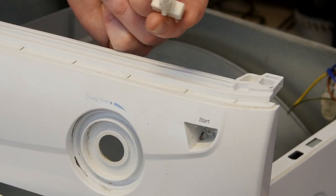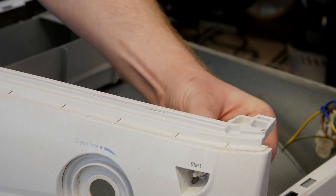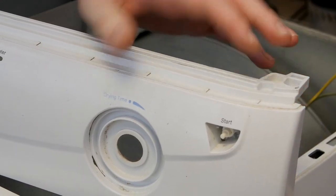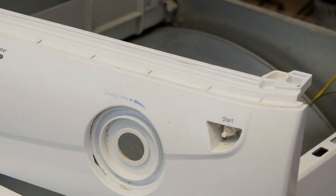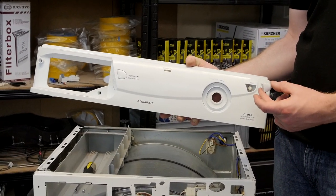Your new start switch simply locks into place and the arrowheads keep it firmly in the control panel. Then simply replace the start button.